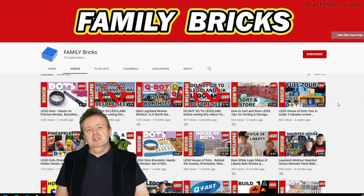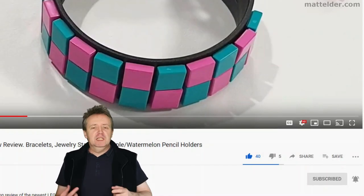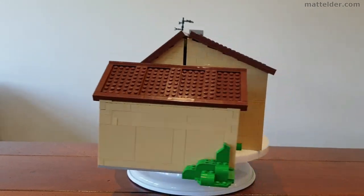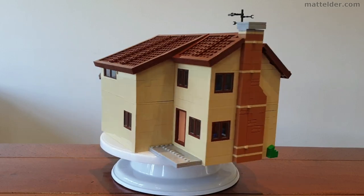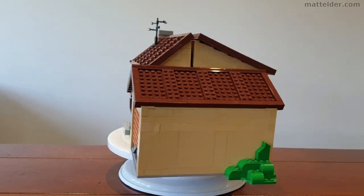This is a Family Bricks video. Be sure to hit that like button, share, and if you want to be super awesome, subscribe. Click the bell and select all to be notified of new videos as they're uploaded. If you'd like to see our review video of the house, click the video here. Alternatively, here are some other videos you might be interested in. That's it from us here at Family Bricks — until next time when we talk about all things LEGO.